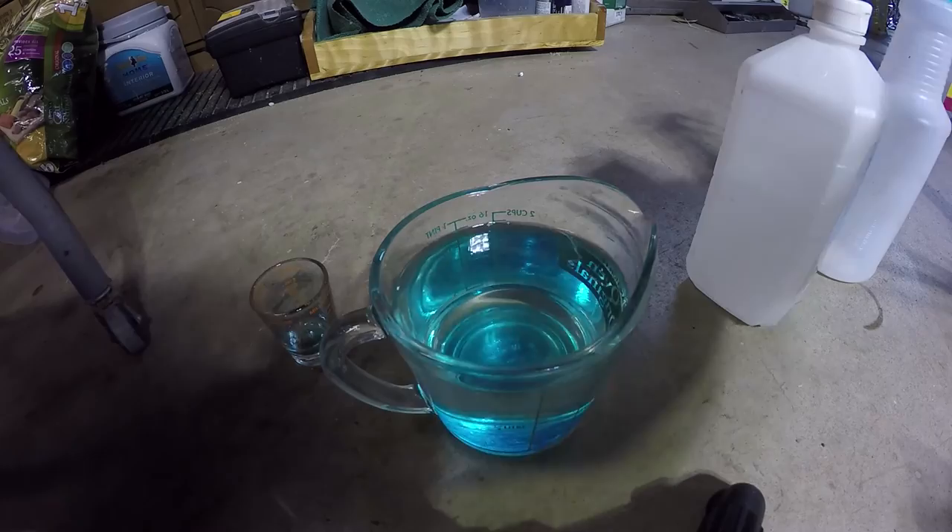You can see it starts to mix and dissolve nicely.